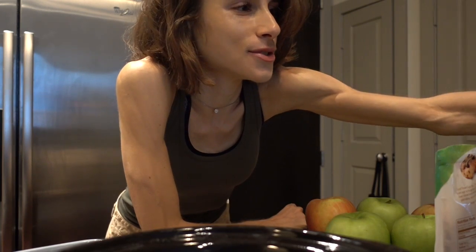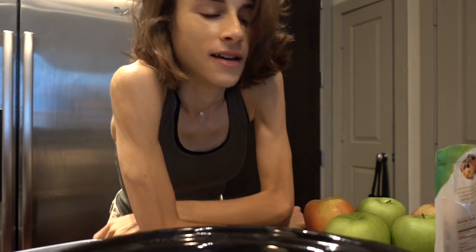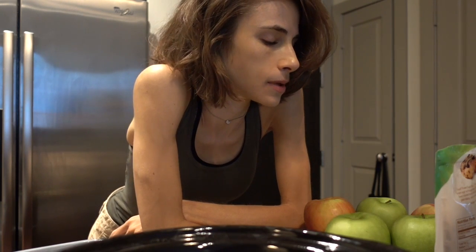Happy Vlogtober Day 15, YouTube! I woke up, washed my face, did a six-minute 'sexy thighs' workout with Blogilates — that was intense. And now I'm going to whip up a little crockpot applesauce.